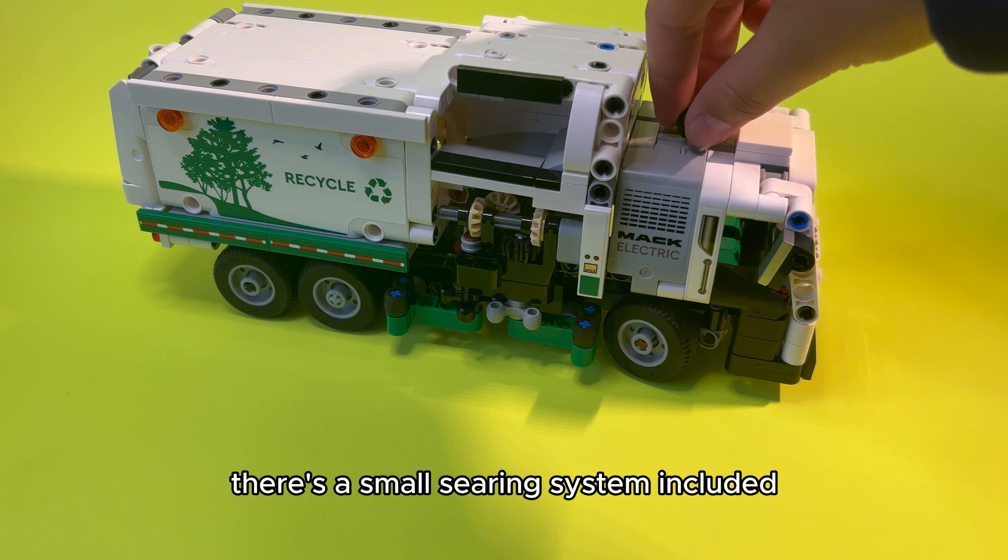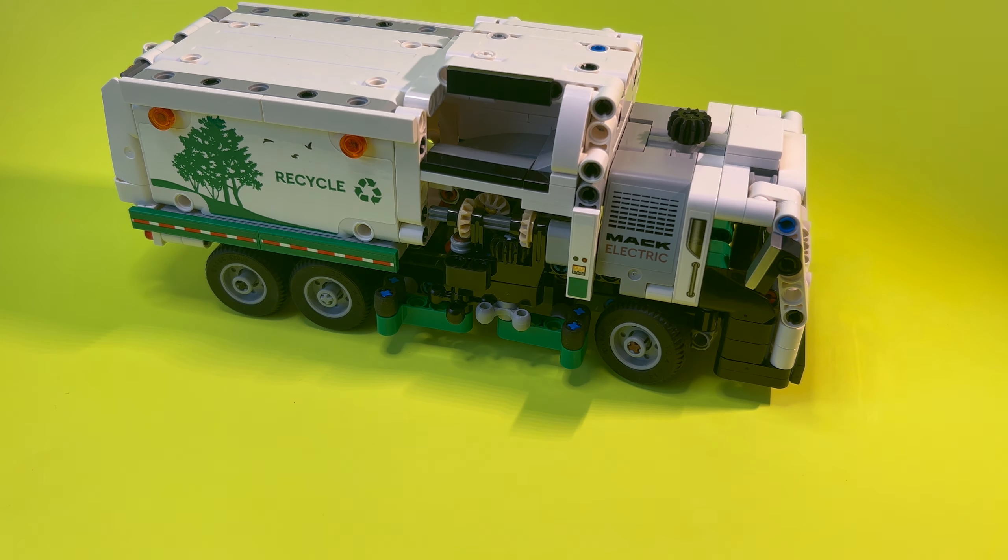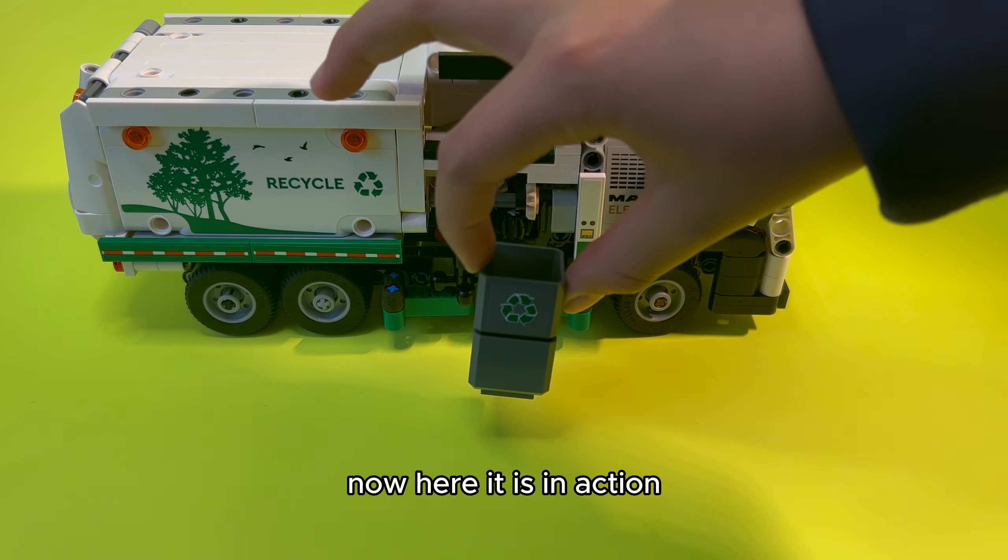There's a small steering system included and a complex picking up and dumping garbage mechanism. Now here it is in action.